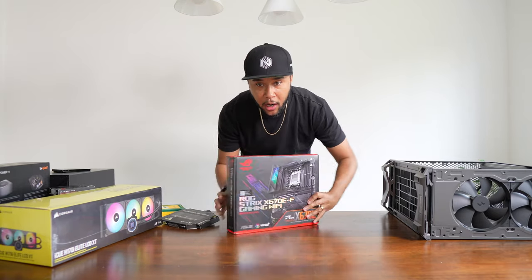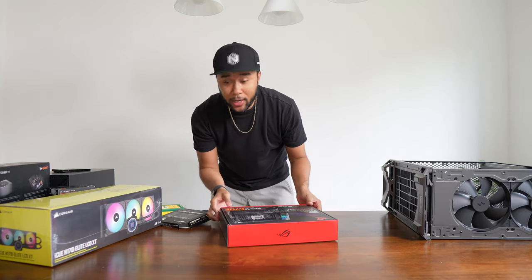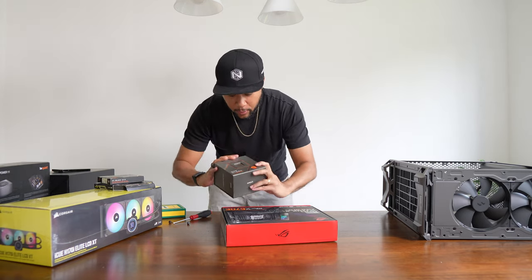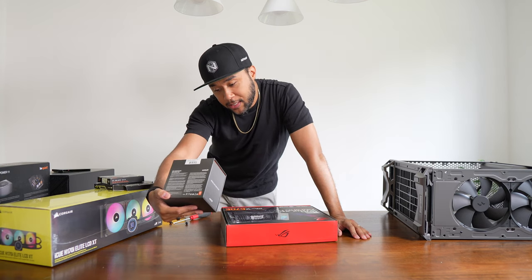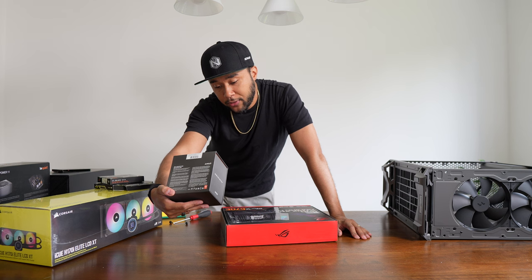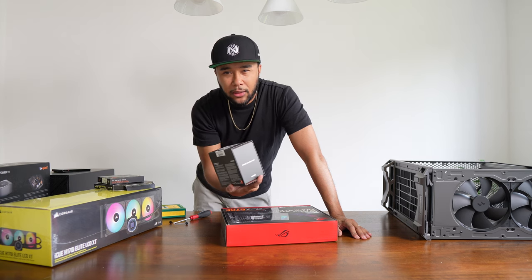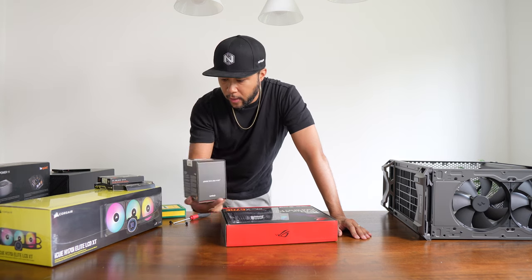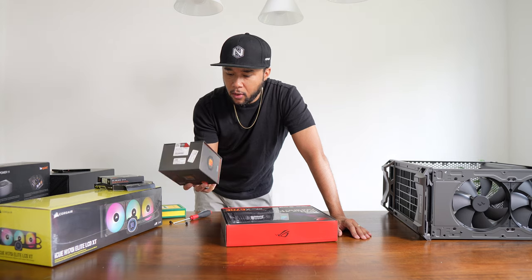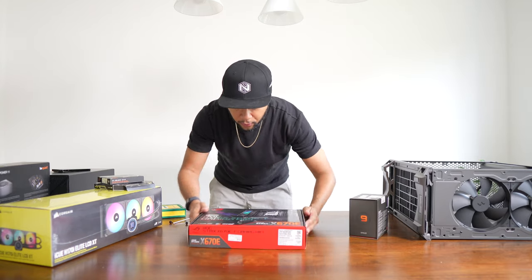Here we have the ROG Strix X670E — and this is an AMD build. The CPU is the AMD Ryzen 9 7950X: 16 cores, 32 threads, 5.7 GHz max boost. The only one above it is the 3D V-Cache version. Based on my research, I think this one is more than enough and will do incredibly well for both animation and gaming.